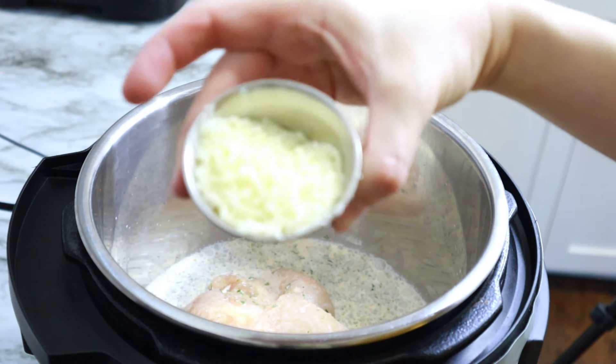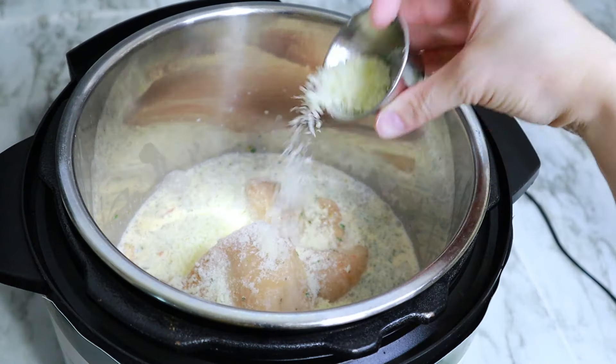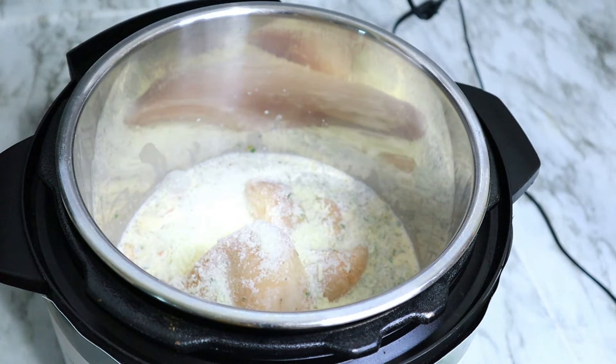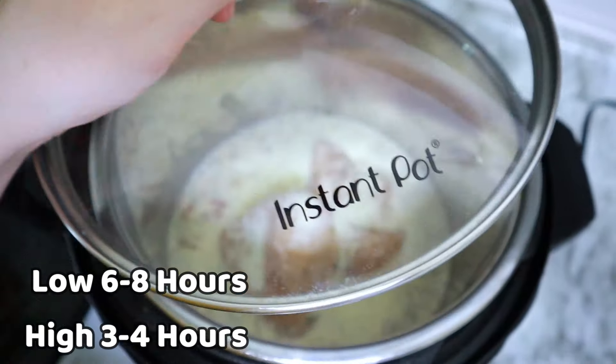To finish this one off, I'm adding in some parmesan cheese right to the top, adding on my lid. And again, you're going to be cooking this on low for six hours or on high for about three hours or so, until it's all nice and tender and delicious.